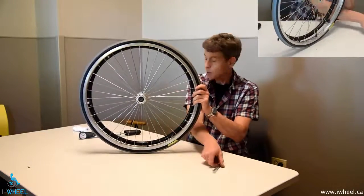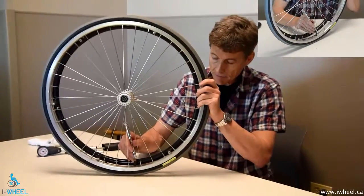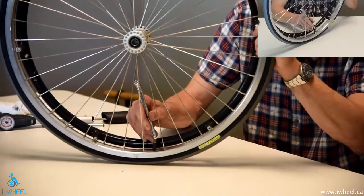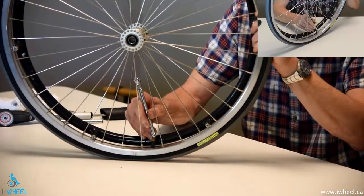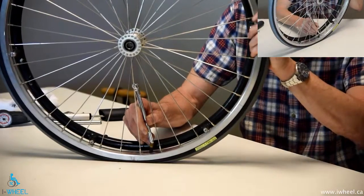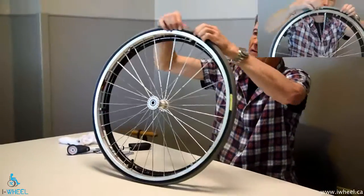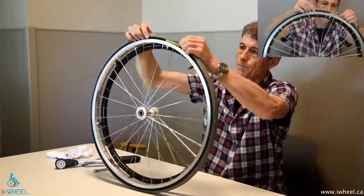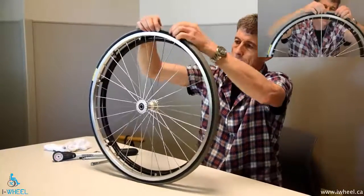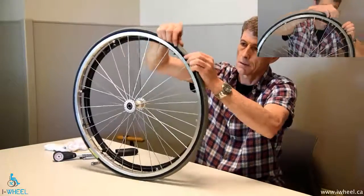So if this is a situation you find yourself in, let the air out of your tyres. Then push the bead of the tyre away from the rim — sometimes they kind of get stuck — all the way around.